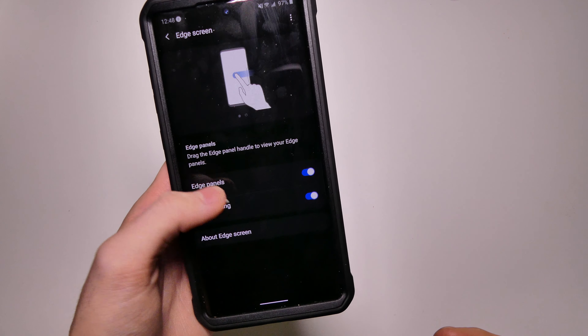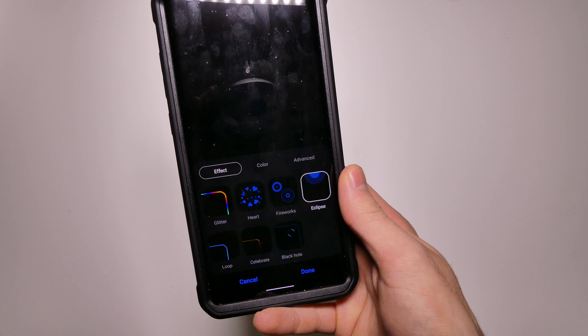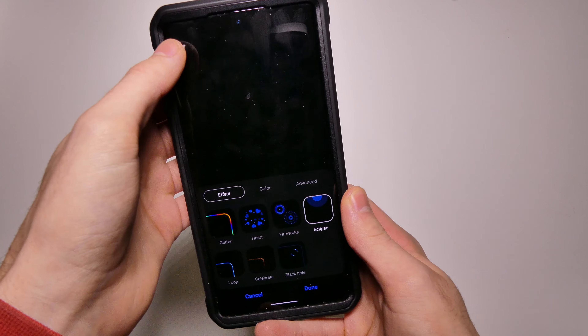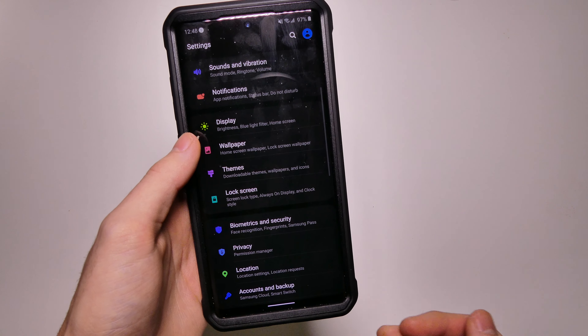On the edge screen and edge lighting, we do have some new lighting styles. Some of these are part of the Samsung Good Lock app, but some are new — like Eclipse, Fireworks, and Hearts — those are all new in One UI 2.0. So we do get some new edge lighting animations if you use that for your notifications.